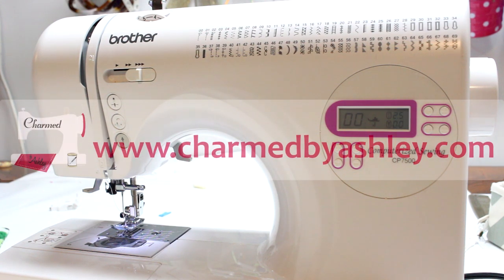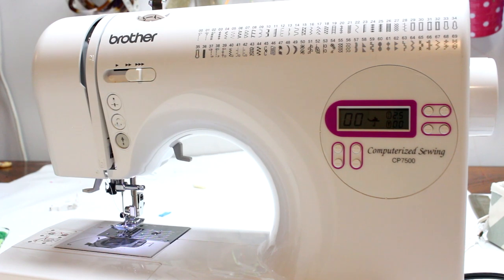Hey guys, welcome back for another quick Tuesday video. Today I'm going to be talking to you about stitch length — what it is, which ones I like to use, and how to adjust your stitch length on your machine.